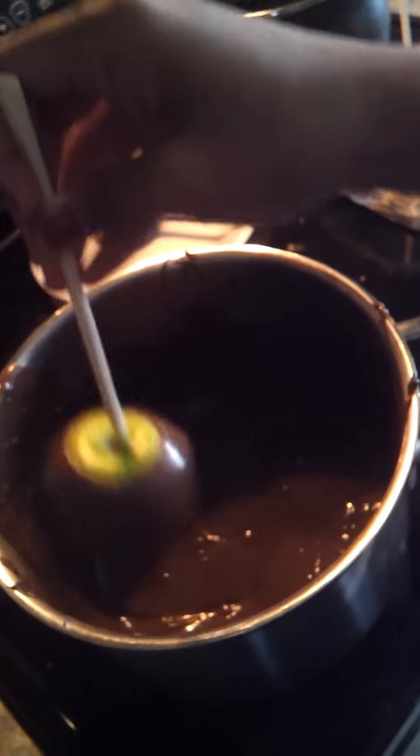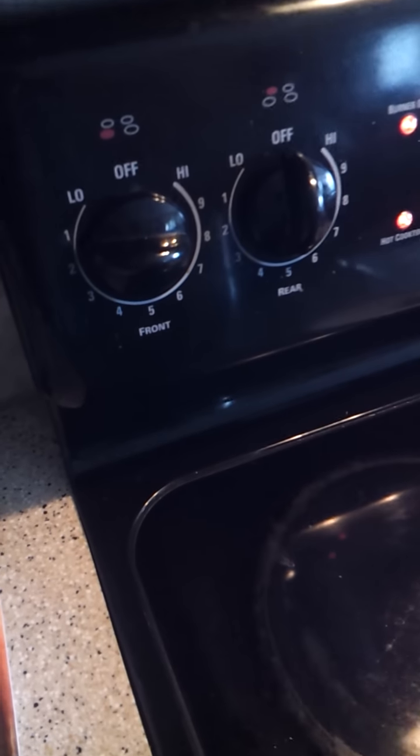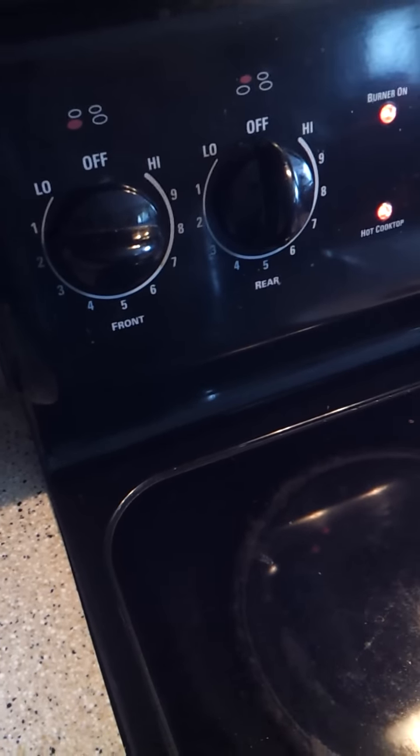See how there are lumps — that's because the chocolate is already getting cooled down so it's starting to dry. I normally have it on low setting at three, like the max, because I don't want the chocolate to burn.